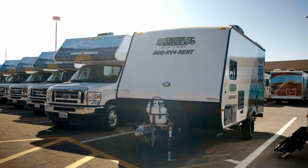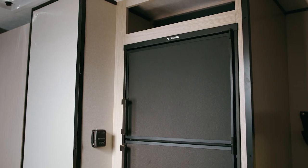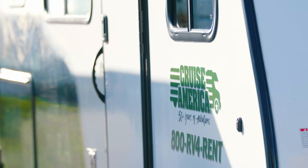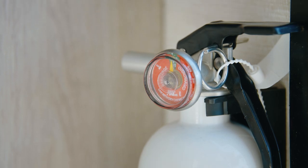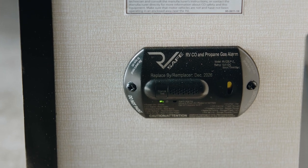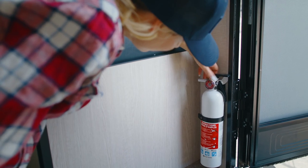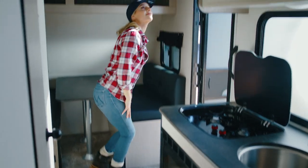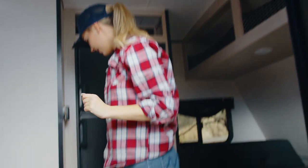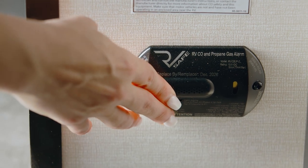Make sure the propane tank valve is on. You'll need this for the interior amenities, including the fridge, heater, cooktop, and water heater. For safety, this trailer is equipped with a fire extinguisher, a combination LP/CO detector, and a smoke detector. Please check these daily, ensuring the fire extinguisher is full and the smoke detector's battery and alarm are functioning. For the liquid propane/carbon monoxide detector, just press the test button to ensure it's operational.